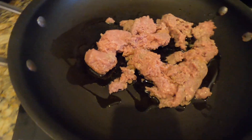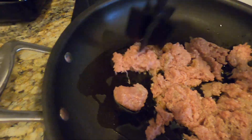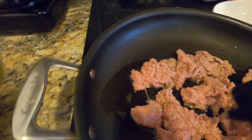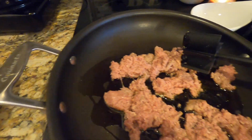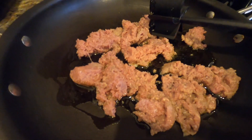I'm going to brown that up and then add my eggs to it. I love this little chopper tool to break your meat up. I'll brown the sausage and then add my egg mixture right into the same skillet.